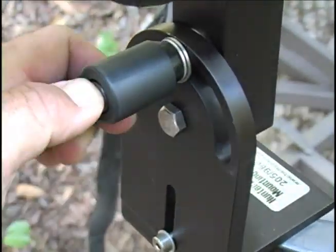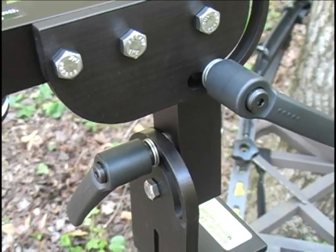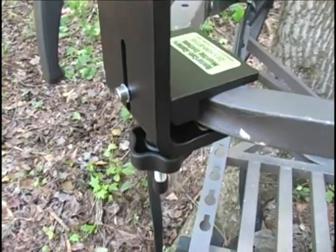Ergo-style levers enable stronger torquing capabilities at all adjustable positioning points. A heavier-duty built-on clamp ensures an extra stout grip wherever it's applied.